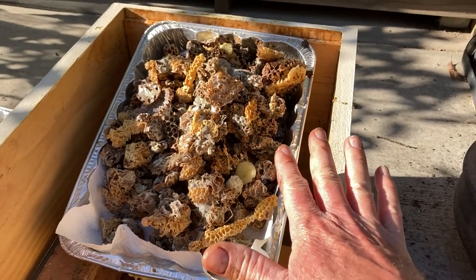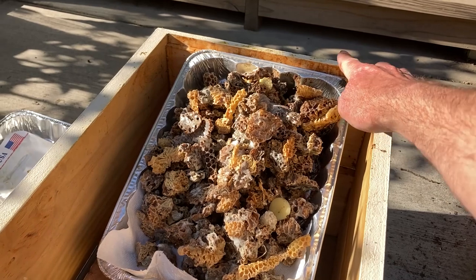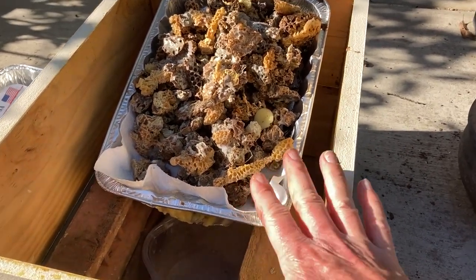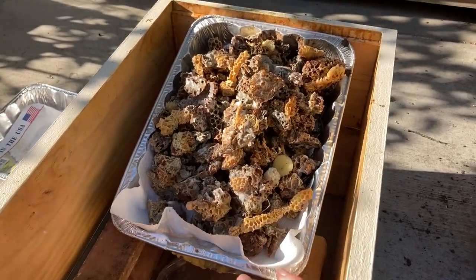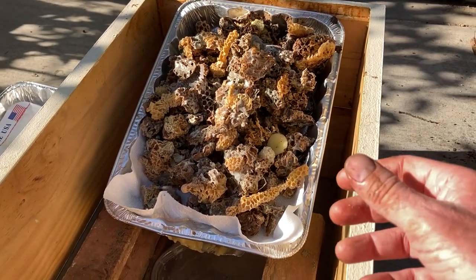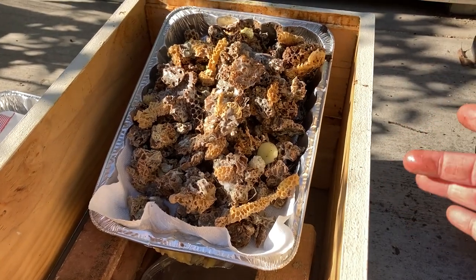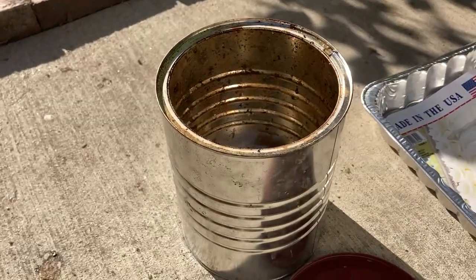A couple notes: I originally did this with a metal paint rolling tray and it actually fit in here just perfectly in an eight-frame deep. It's wide enough, and I drilled holes in it so it had the slope naturally and had the pan part — but the metal ended up rusting and that discolors your wax, which is not good for making candles or lip balms or anything like that.